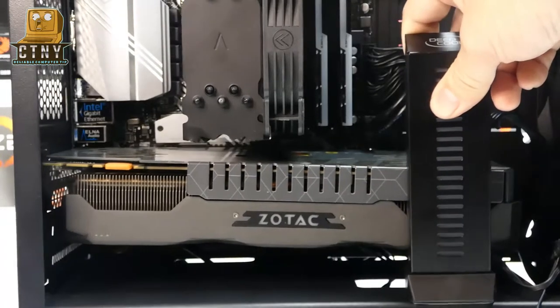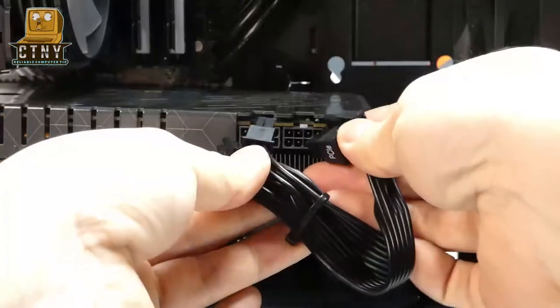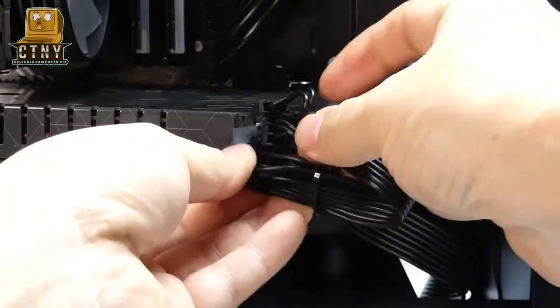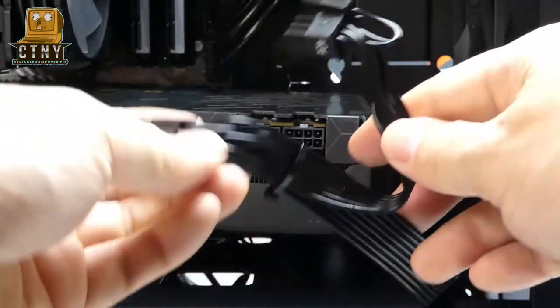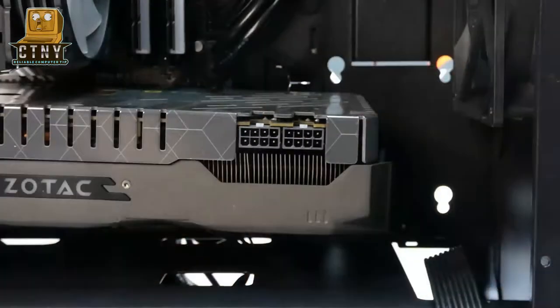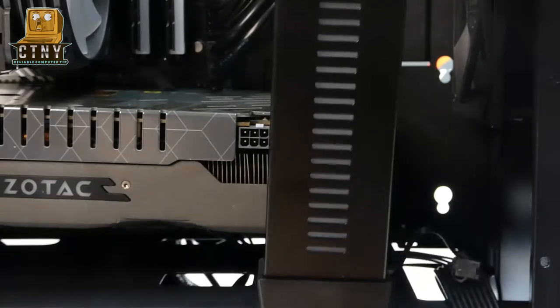I think we're installing it like this. This GPU 8-pin cable from the power supply was too hard to install because the space was too small when attaching the holder, so I will use a GPU power cable extender.